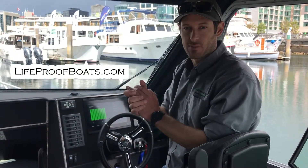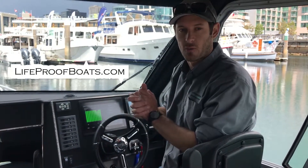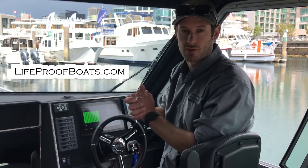Thanks for watching everybody. Send me an email, ask me questions, and we'll walk through more of this equipment as we find them. Thank you so much, take care.